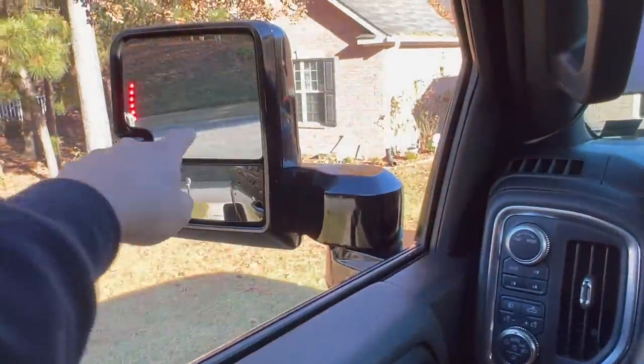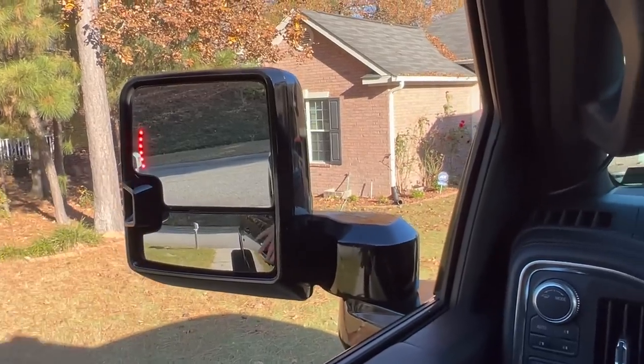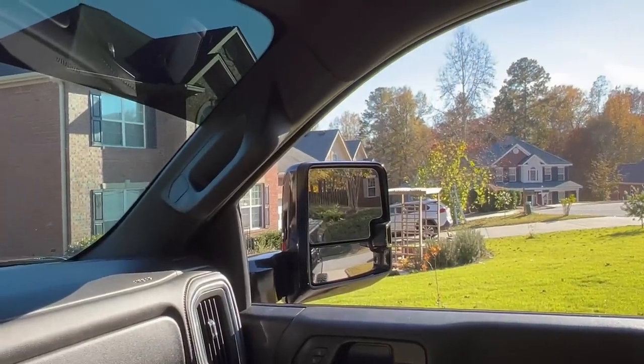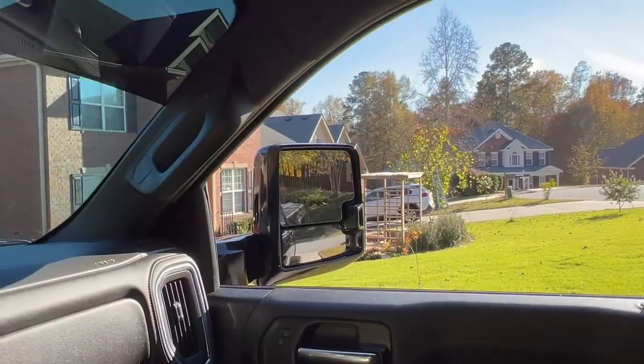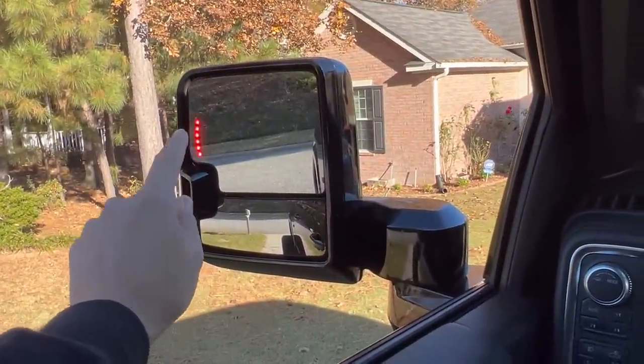We just installed Boost Auto Parts glass on the 2020 tow mirrors. You may be wondering what's so special about this — GM got rid of the turn signal on the mirror on the 2020s. Not sure why, but they got rid of them and I really like that function.